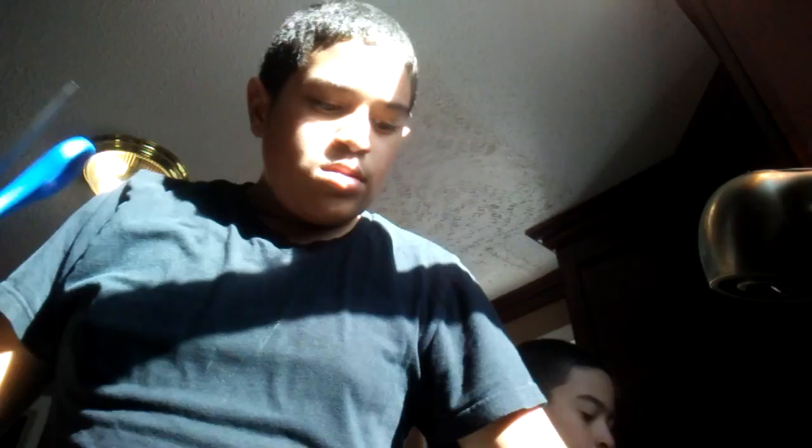Get your cutting board, get your cutting board like this. Get your pair of scissors and cut the tilapia bag. If you got fresh tilapia, that's even better man — you actually know what's inside it. But you never know with frozen tilapia.